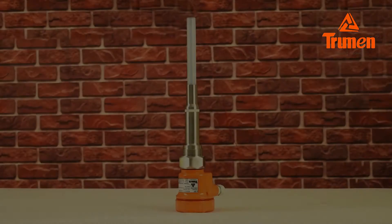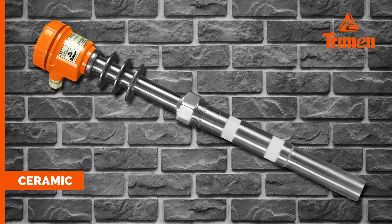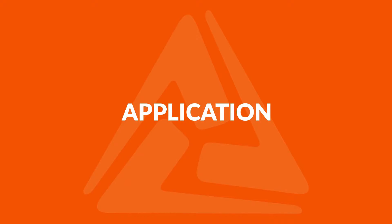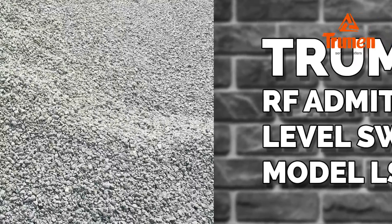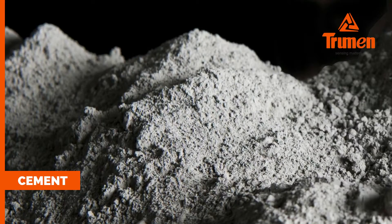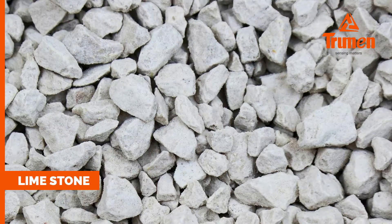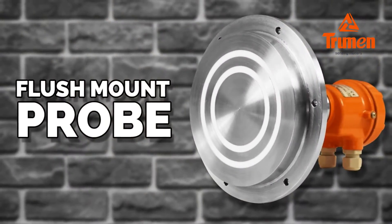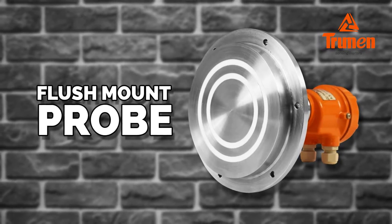Truman LSY is available with PTFE or ceramic insulation, rod, rope, or flexible rope — depending on the process requirement and application. The Truman RF admittance level switch model LSY can be used in bulk solids and powder like cement, fly ash, or clinker, limestone, and materials having code-forming tendency.